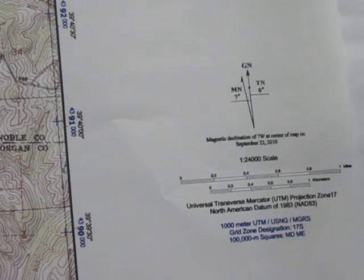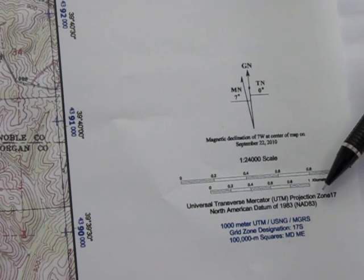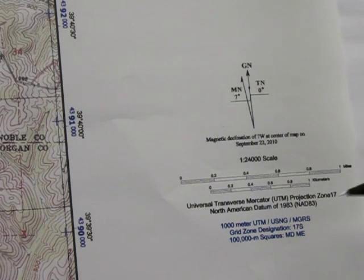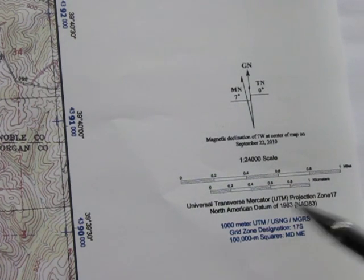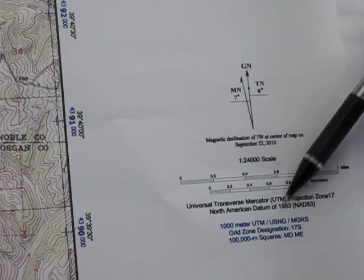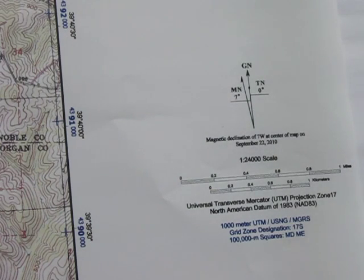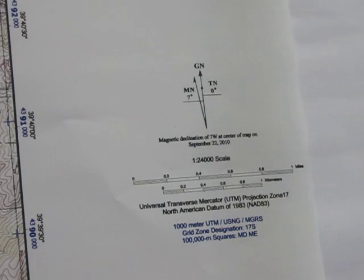Another key indication is NAD 83, which is critical for setting up your GPS. It could also read as WGS 84 or NAD 27, but you have to pay close attention to that because it is key when setting up your GPS. It also tells you this is set up on 1,000-meter UTM intervals. It's also set up as USNG and MGRS, which is the Military Grid Reference System, and USNG stands for United States National Grid.